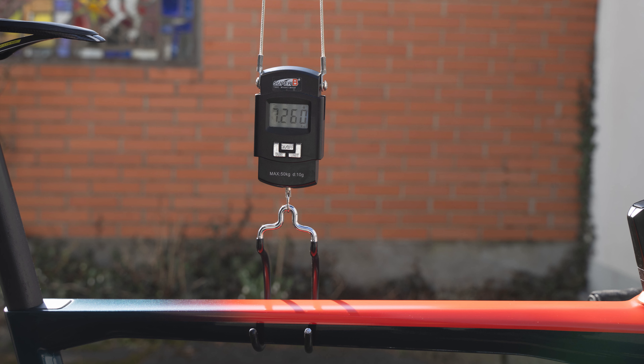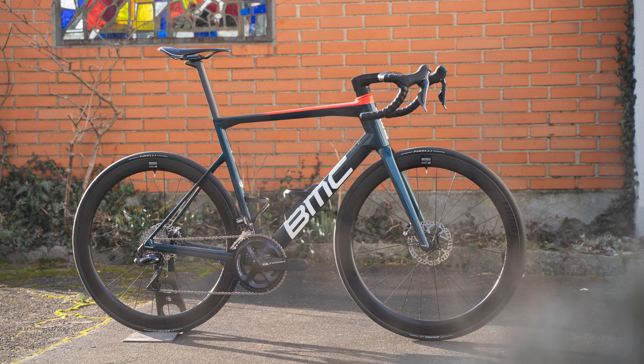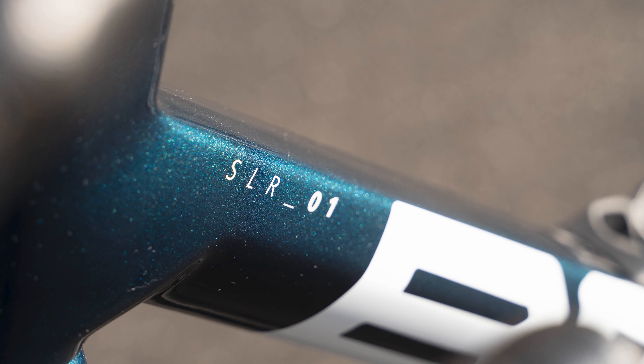7.26 kilograms — this is with the Garmin mount and bottle cages but without pedals. They will add a couple of hundred grams because they have a power meter included. Thanks for watching; if you have any more questions, you know where to leave them. See you in the next one.